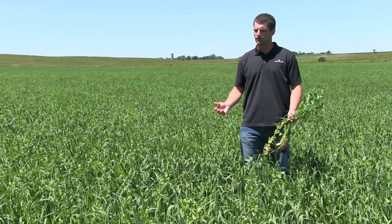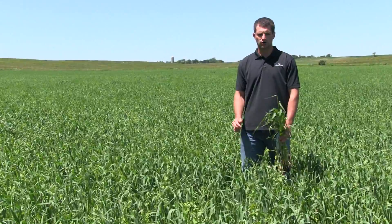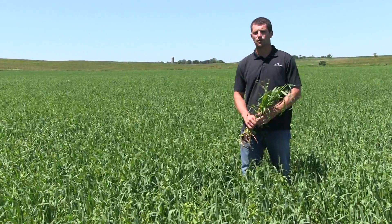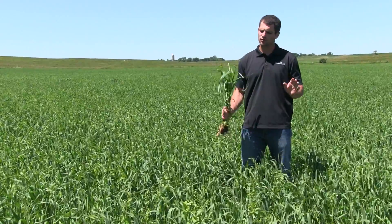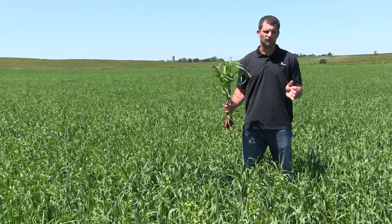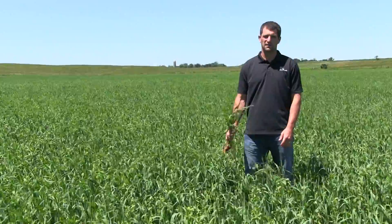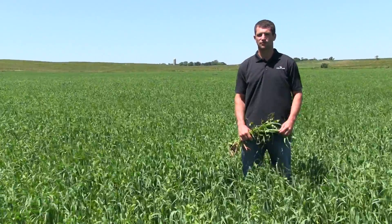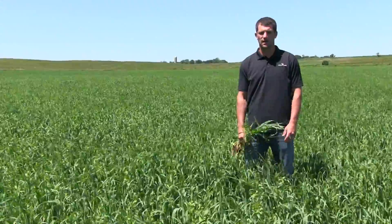At that time, your yield really won't gain anymore and your quality will really start to decrease after that. Those are the two times you want to be looking at to chop. This is a great feed option — good quality, high yielding forage to plant in the spring, harvest mid-summer, and then double crop with another annual forage or cover crop later in July or August.